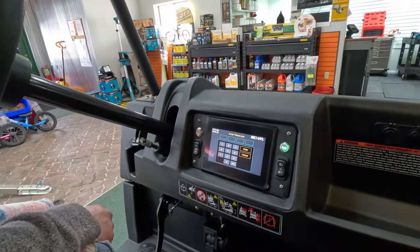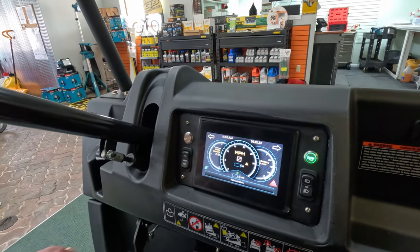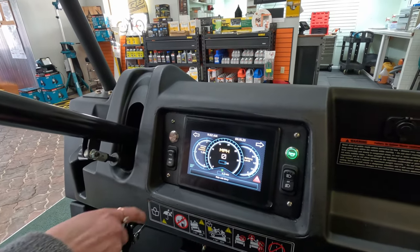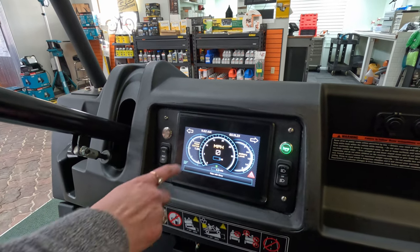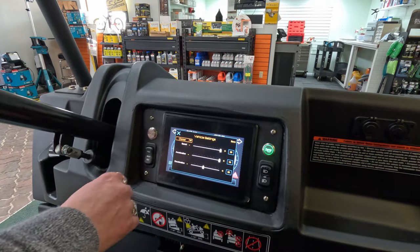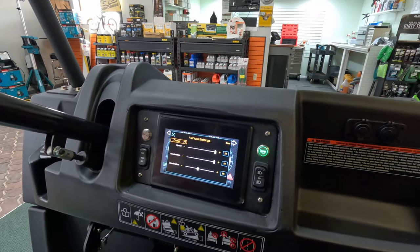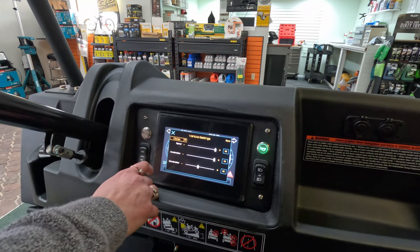This thing has no key, so you type in a code. Here you can see the battery level, how fast you're going, how many hours it's been driven, the motor current, things like that. You can go into the settings and change it — if you have a younger person driving, you can set it to a lower speed so it won't go too fast.